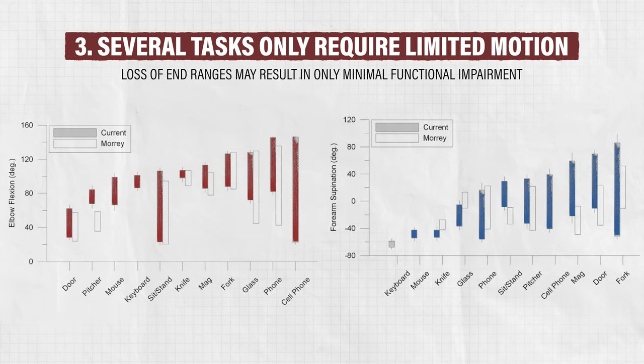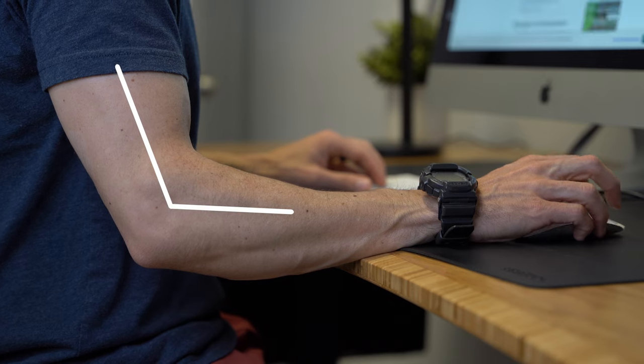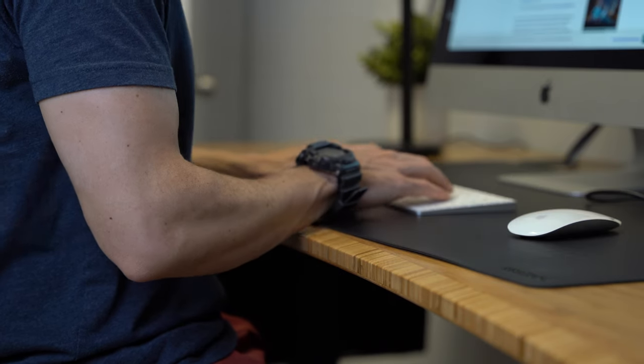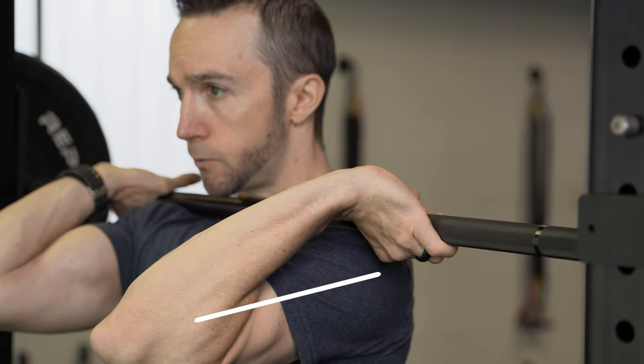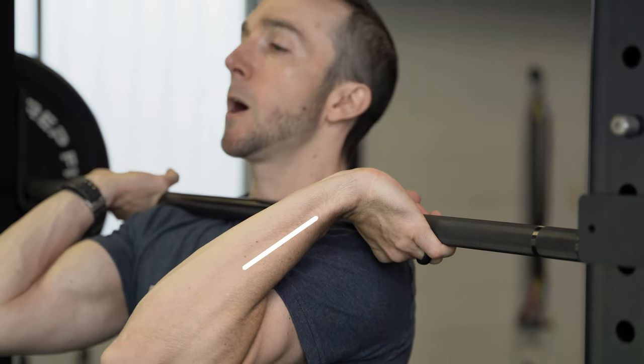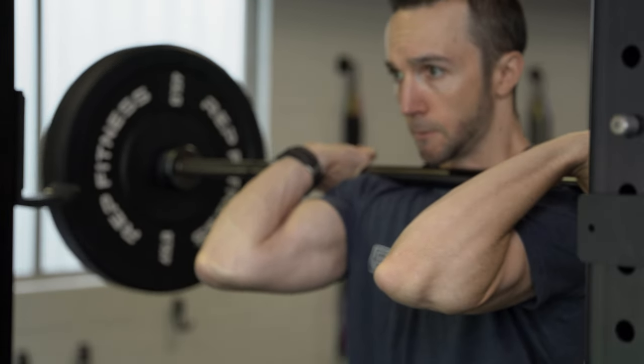So, even if you are unable to restore full motion, you might only notice minimal functional restrictions on a day-to-day basis. Of course, this ultimately depends on your goals. If you only need to complete office or household tasks, you may not notice a subtle loss of end ranges. However, if your goal is to compete in weightlifting, you will likely need to restore full range of motion or very close to it.